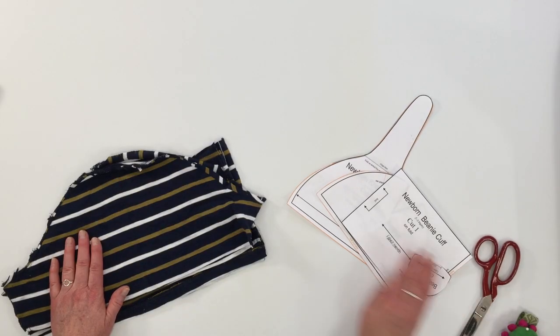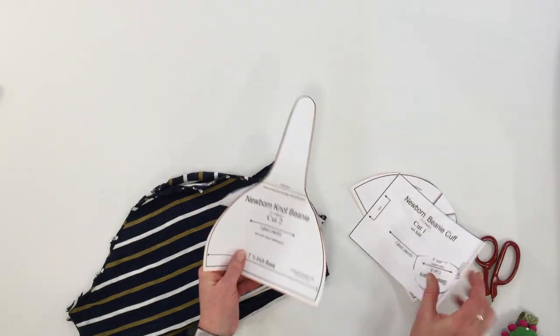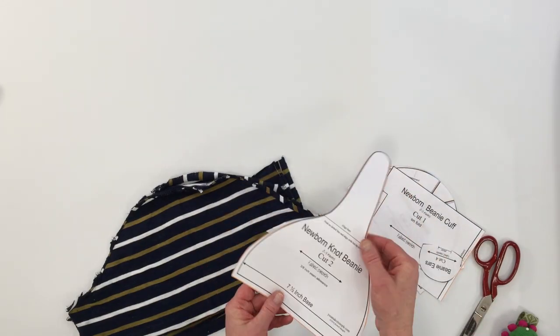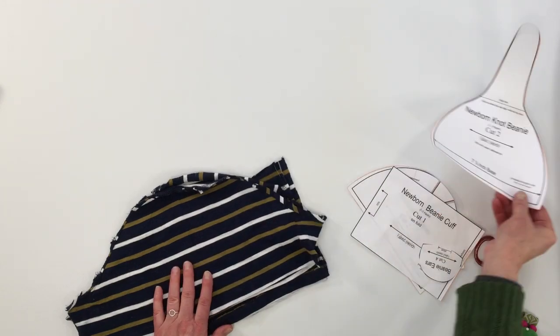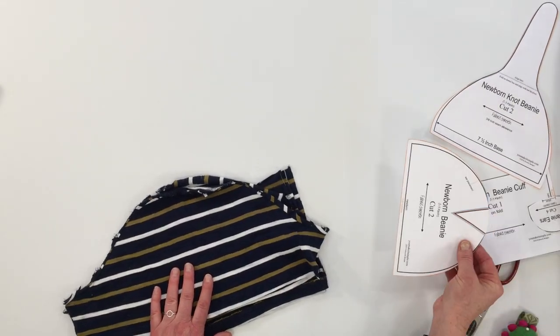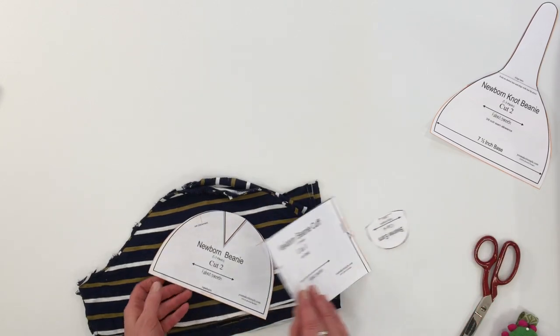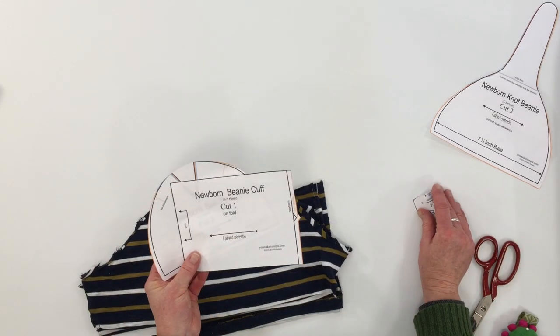To cut out the beanie hat, first you need to decide which hat you're going to make. This is the knot top beanie hat pattern — I'm going to set that aside for another project. I'm just going to make the regular beanie hat with a cuff, so I'll just need these two pieces right here.